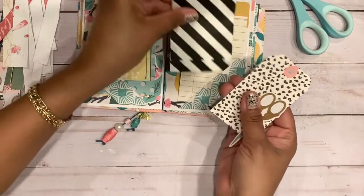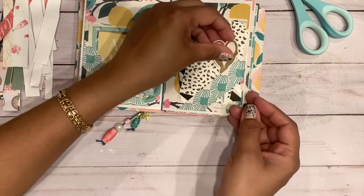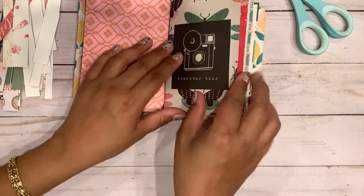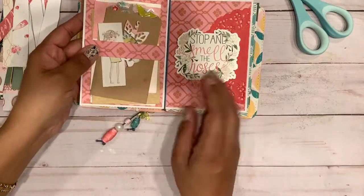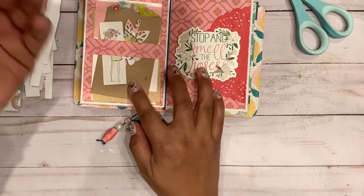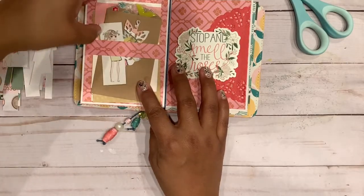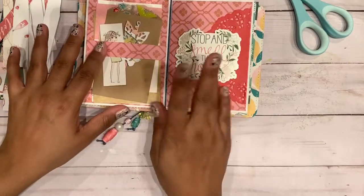I'm not really one to stick to a collection for the sake of everything being matchy-matchy — I just do what I want. So if you're looking and thinking that's part of that collection — I do what I want! This one I just did like a little belly band and decorated it very simply.